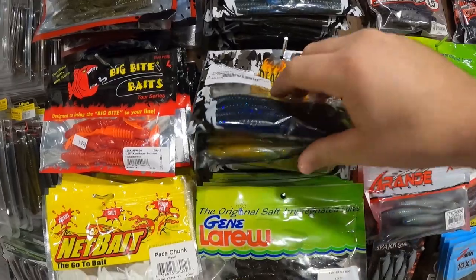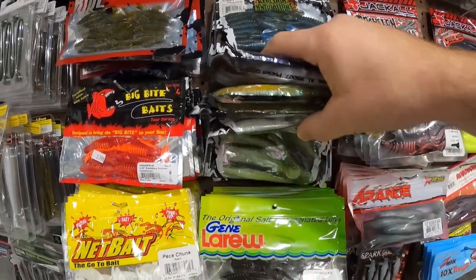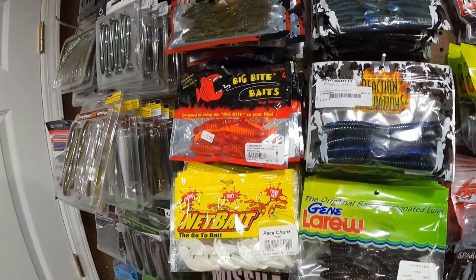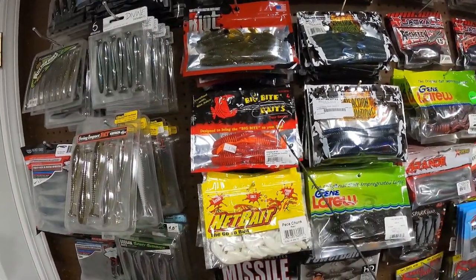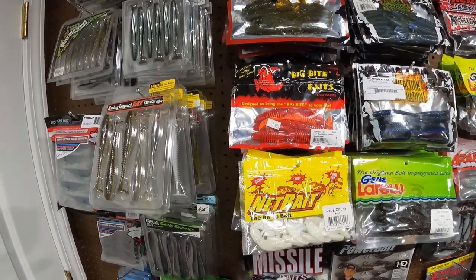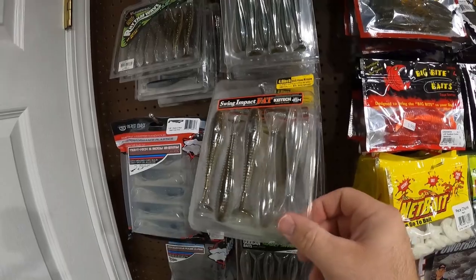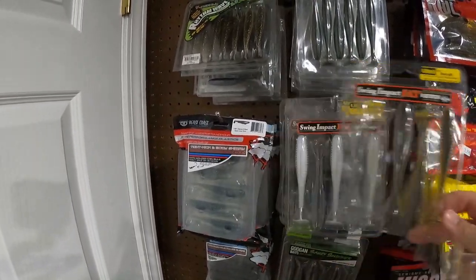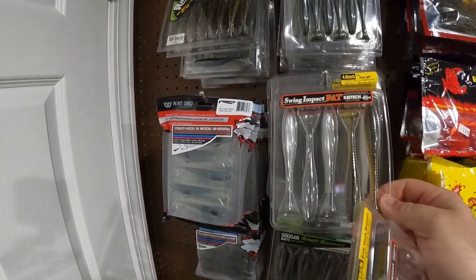Reaction Innovations — we got the Pocket Rocket and a bunch of Skinny Dippers and Little Dippers back there. Big Bite Baits Kamikaze — a fantastic chatterbait trailer right there. We got some Kytec here: Gold Flash Minnow, Sun Gill, French Pearl. Really love the Kytec.